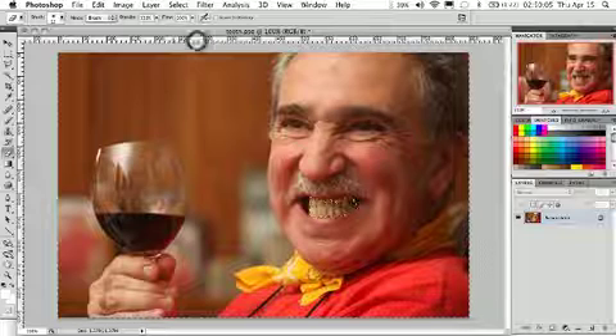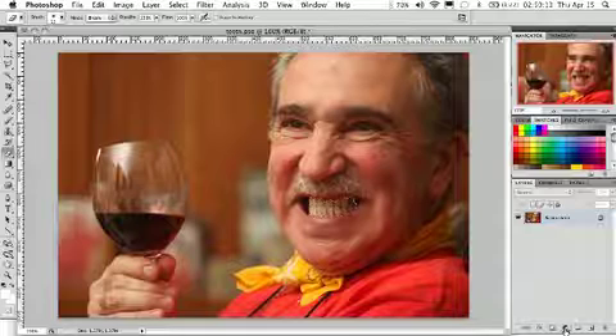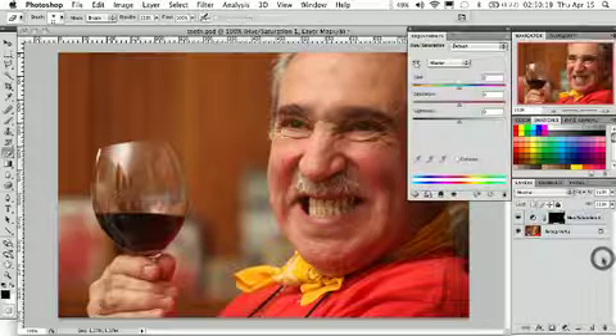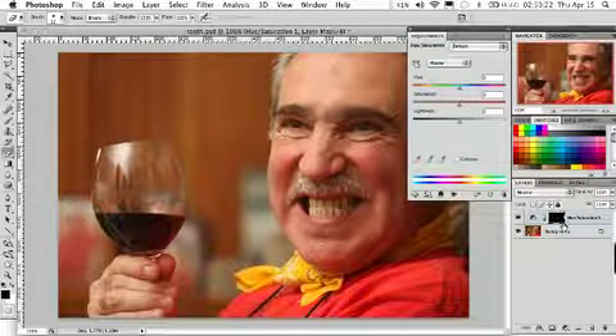So I'm going to click on that and you'll see now the only thing selected is the gentleman's teeth. What we're going to do is go to the Layers palette and click on the new adjustment layer, and we're going to choose a layer that is adjusting the Hue and Saturation. You'll see Photoshop has automatically applied our mask to this new adjustment layer.